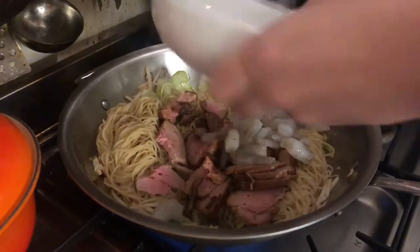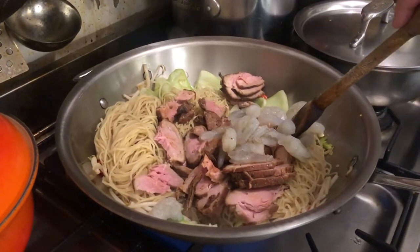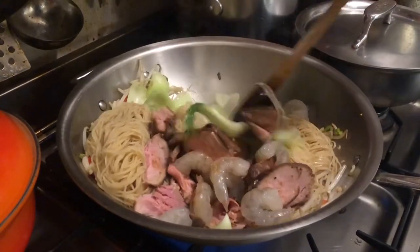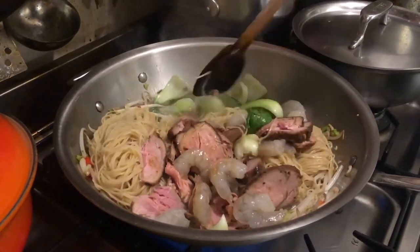The last step is to put the meat in. We prepared the char siu one day before, so we just have to reheat them. Apparently prawns are something that can easily get overcooked, so you don't want to put them in until the very last minute.